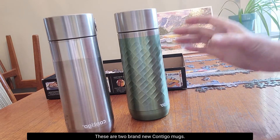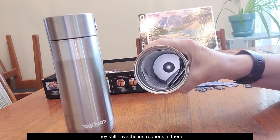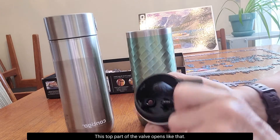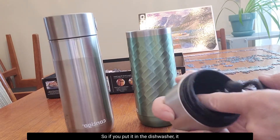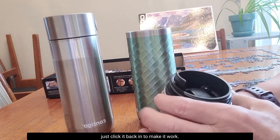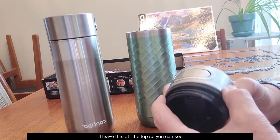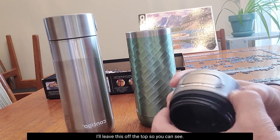These are two brand new Contigo mugs — they still have the instructions in them. This top part, the valve opens like that so if you put it in the dishwasher it will get nicely cleaned in there, and you just click it back in to make it work. I'll leave this off the top so you can see.